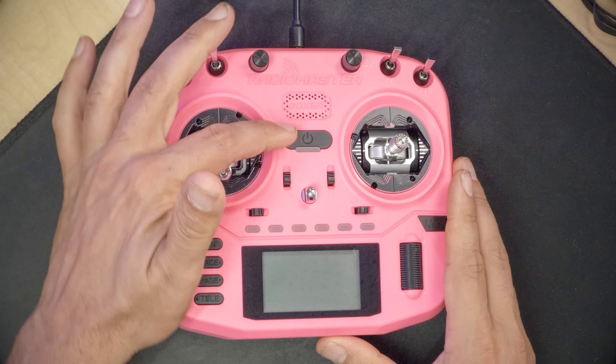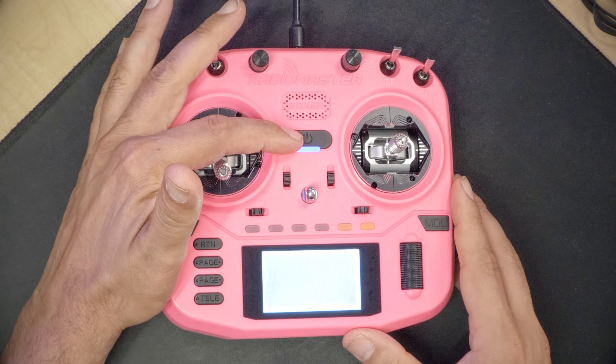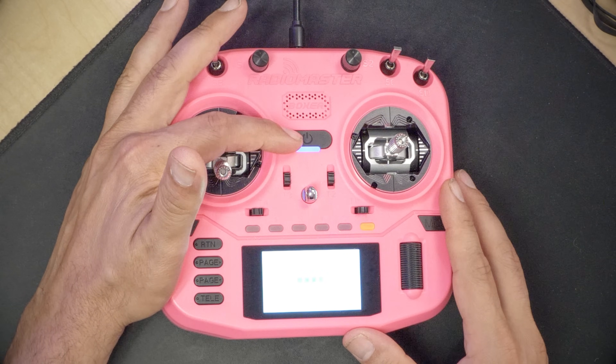What's the actual point of this video? This is not a review of the Radio Master Boxer Crush, because the Radio Master Boxer Crush is just a Radio Master Boxer in fancy colors — that doesn't warrant a whole review video. What we're going to do instead is walk you through the process of setting this radio up, updating the firmware, and moving all my models and settings over from the old radio and copying them to the Boxer Crush. The first thing I'm going to do is power this radio up and see what firmware version is on it.